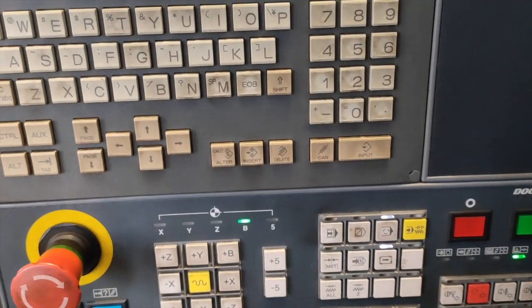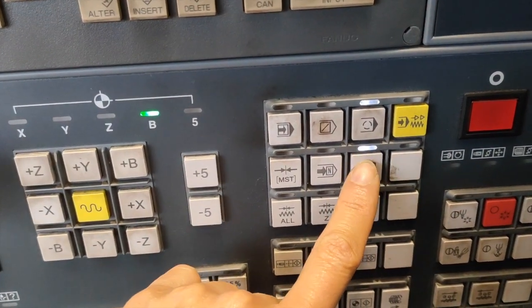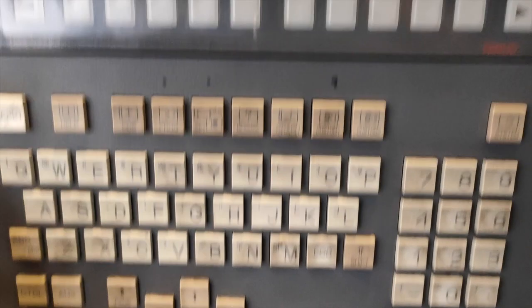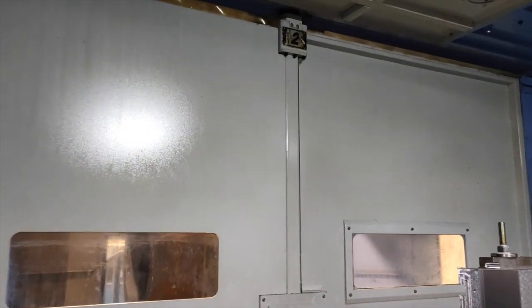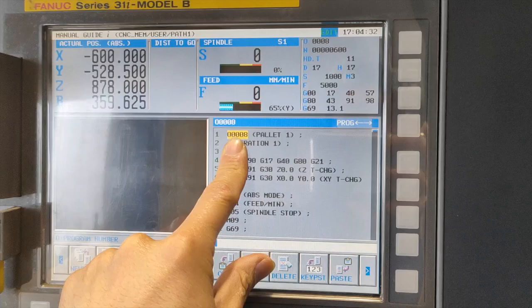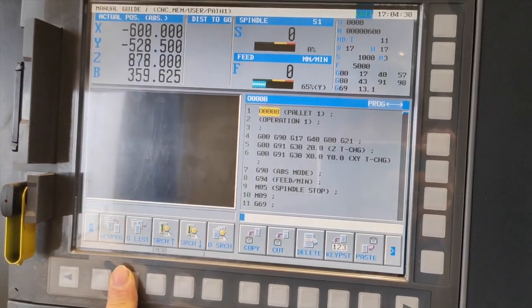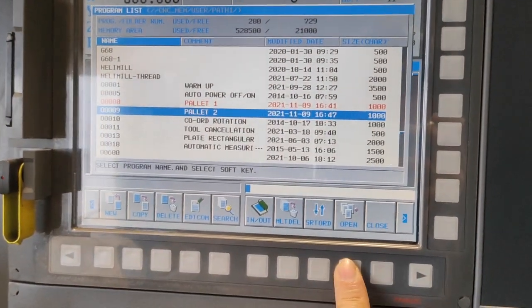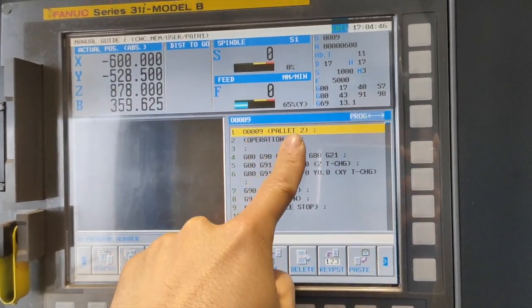If you are running two pallets, don't switch this button off. If you do switch it off, make sure the pallet you have inside the machine is going to match your program. If not, you are going to crash your machine — one hundred percent. That's why if that one is pallet number two, you should activate and run program number nine, which is pallet number two.